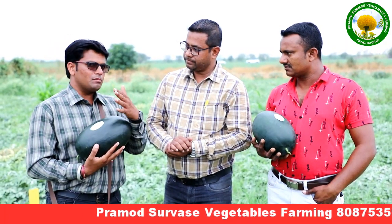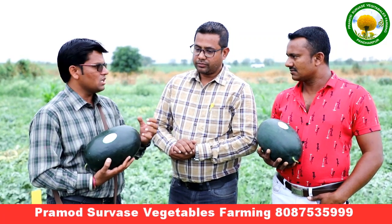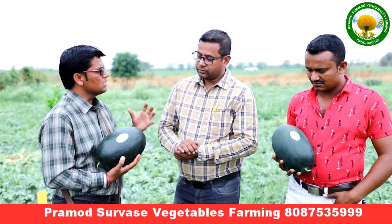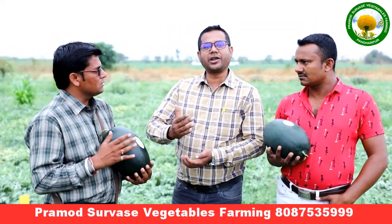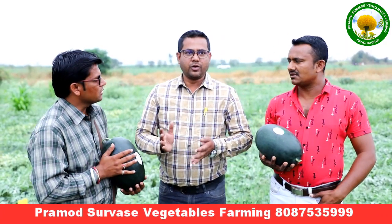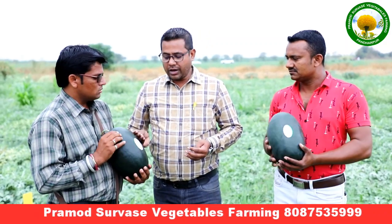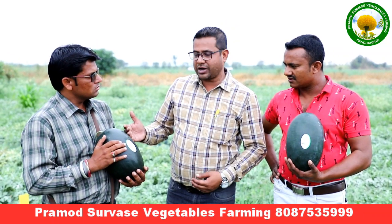What kind of quality do you need? The cosmetic appearance, the taste inside, the color, the shining, the glazing — what kind of size and weight? I need 2 kg plus. That is the requirement. You are looking at Dubai. The export quality for Dubai is 2 to 4 kg. We have to maintain it. I am looking at the green layer. There is no virus. This is the perfect quality.